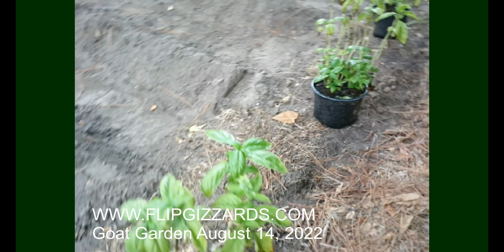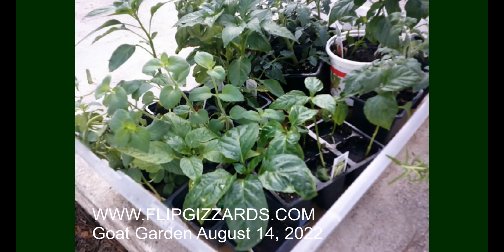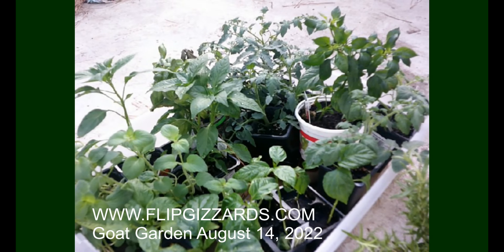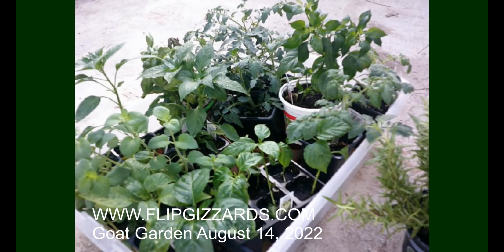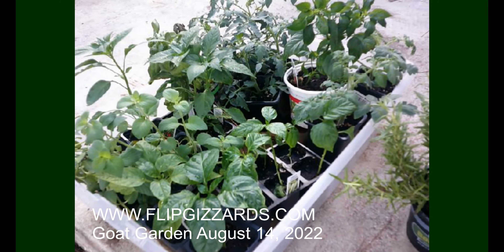I'm just going to plant each one of these as-is in the dirt, straight in right there, and then we're going to work on the rest of these rows. Here I have an assortment of plants — I've got rosemary over here to the side and a pepper plant from Lowe's. The rest came from my local co-op. Let's get all these spaced out and see where everything is going to go and where we'll fill in with seeds.